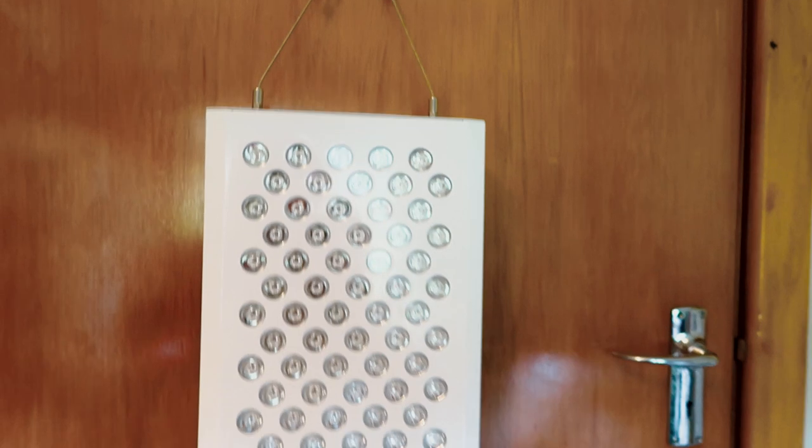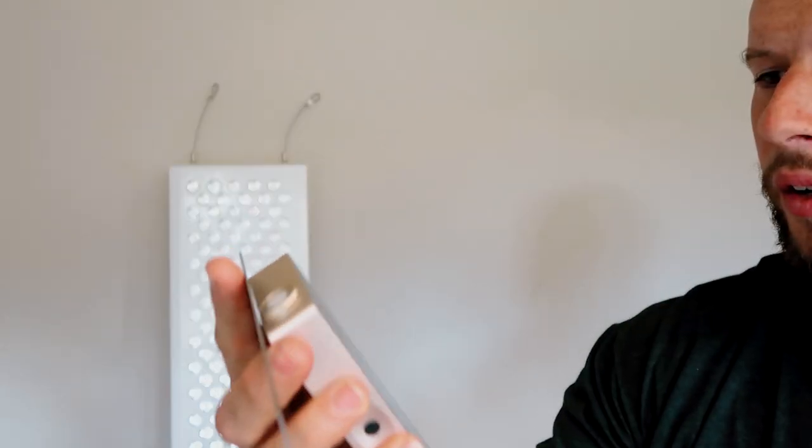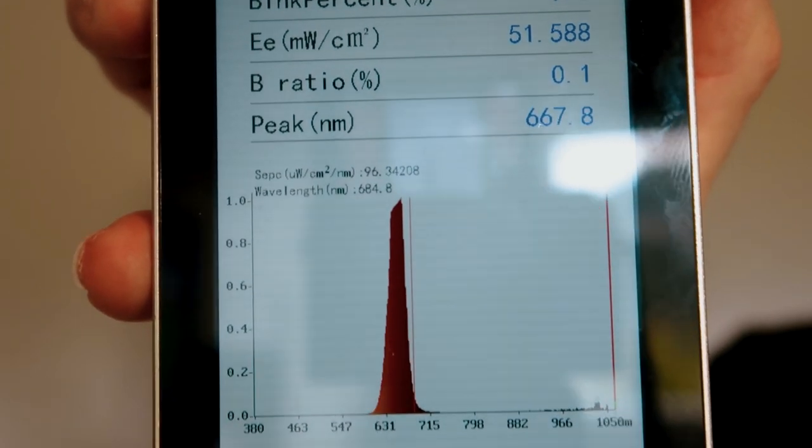Remember, the first generation Biomax 600 won my 2019 body panel of the year award, so this newer, more powerful version should be better — and based on the tests I've been doing over the last few weeks, it is. It's quite impressive.